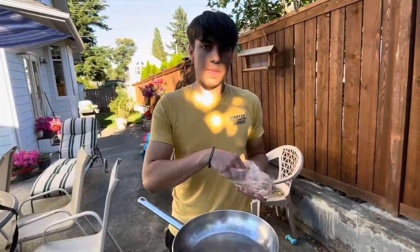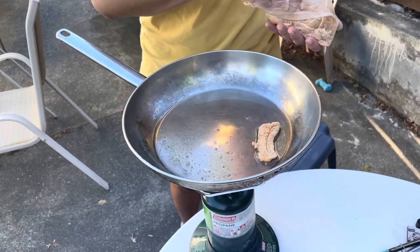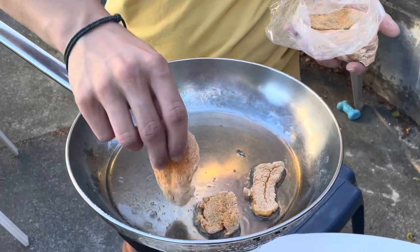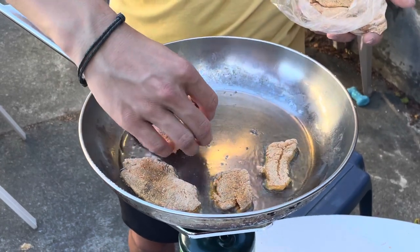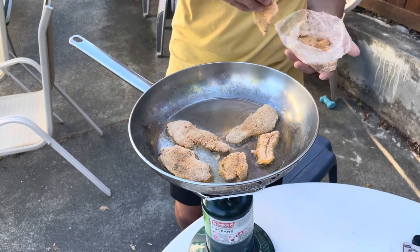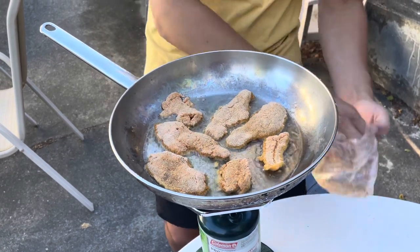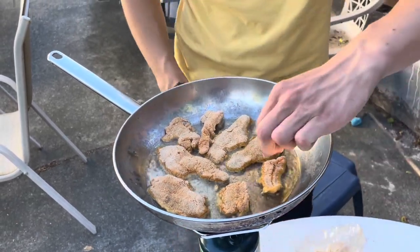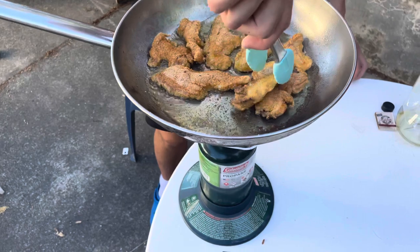Now we're going to place it in the pan — you want about two minutes on each side. We definitely don't want to overcook this stuff though. It's been about two minutes so we're going to start flipping them. Oh yeah, look at that — it's nice and crispy.